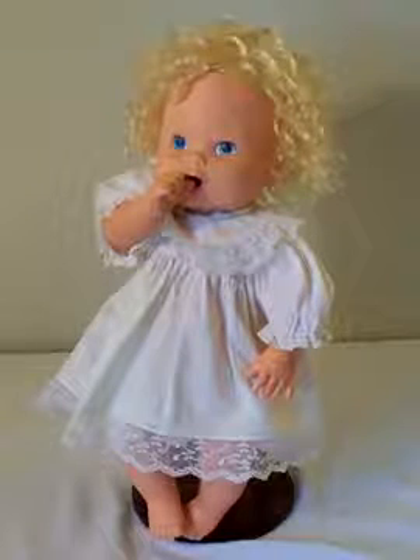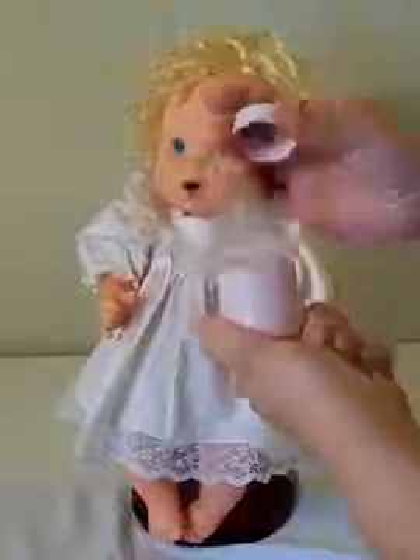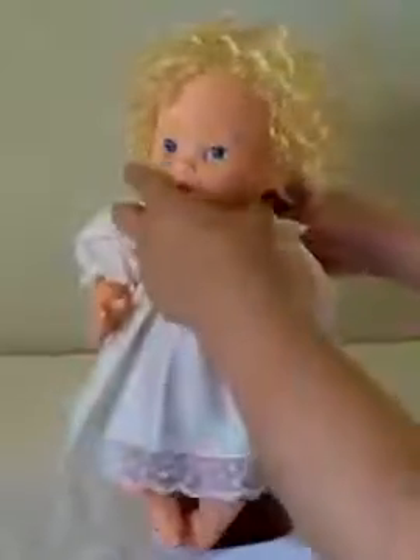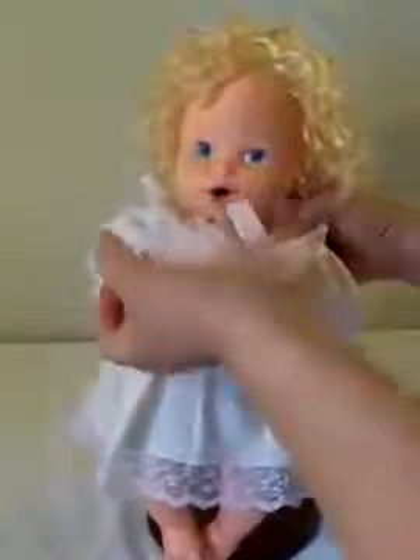I have included with her this bottle, and it does have the little hole so it will allow water to come through. You can untwist it and place water in there, and basically it just gives the illusion that she is sucking a bottle.